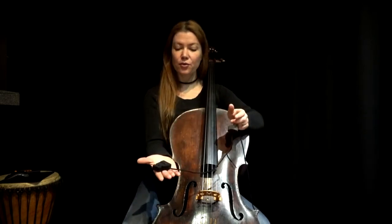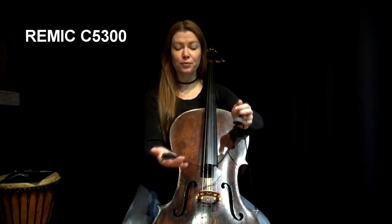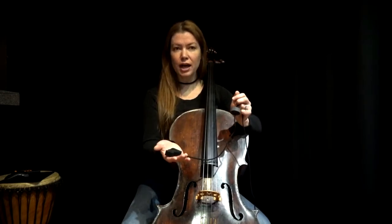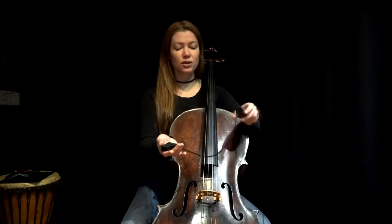This here is the ReMic C5300 condenser microphone specifically for the cello. This particular model is designed for studio work and for smaller arrangement acoustic live performances.